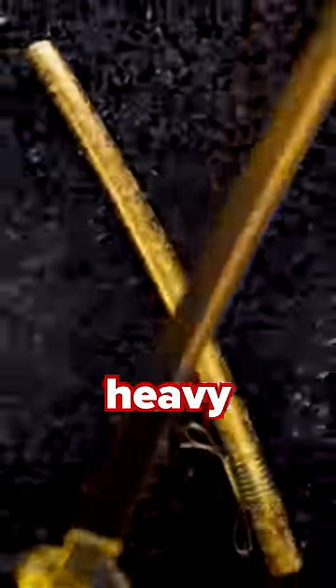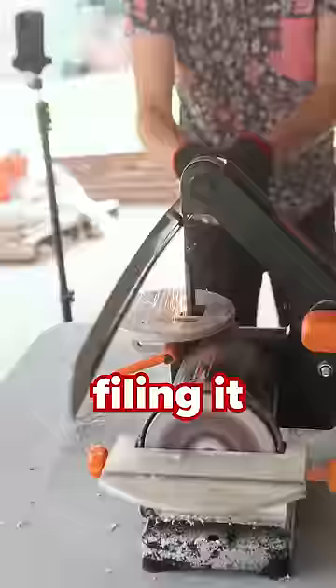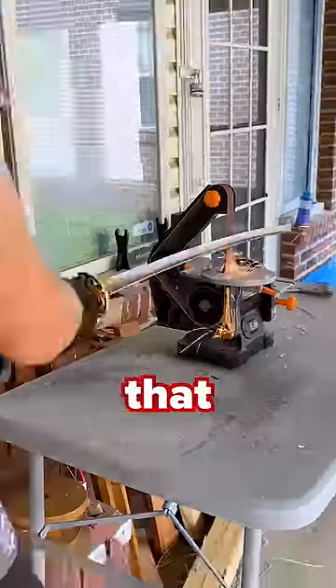However, it comes with a heavy cost. The spine of a katana actually serves a great purpose, as it greatly increases its strength, and filing it down like this may significantly reduce its lifespan. So make sure that after you subscribe, you do not try this at home.